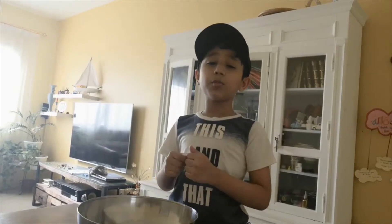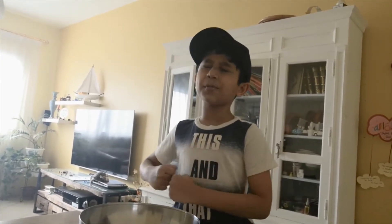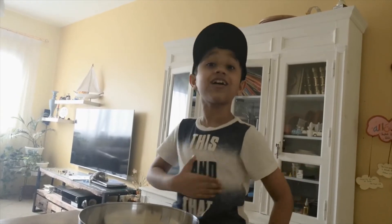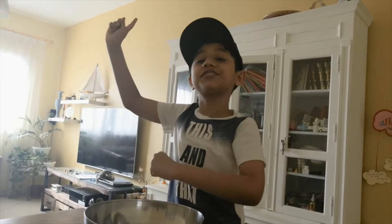Hey, welcome to This and That Bible. Ramadan Mubarak! Hope your Ramadan is going great. I'm fasting too and I'm going to make something yummy for Iftar today. Come along and let's whip some doughnuts up.